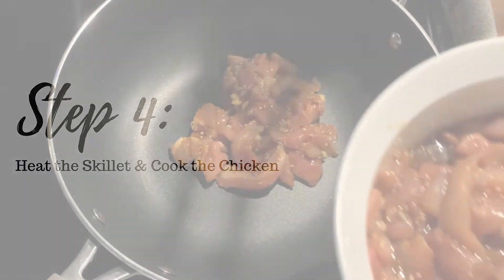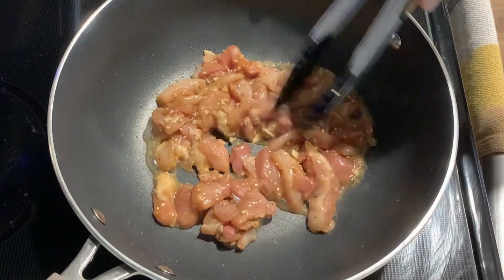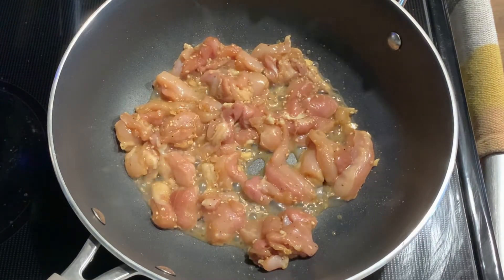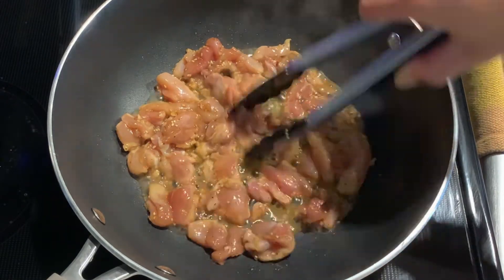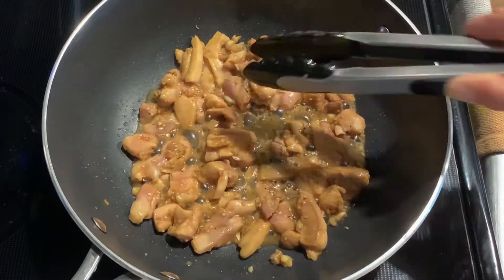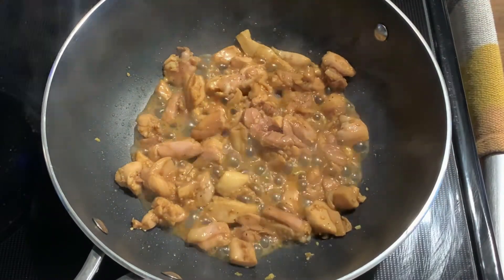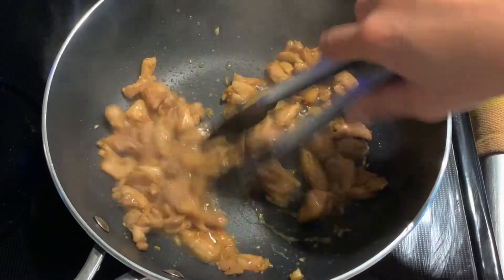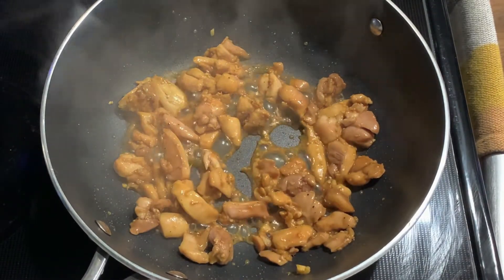Bring a large skillet to medium-high heat and then add the chicken. A couple things to keep in mind. One, the chicken is coated with a sugary marinade, so make sure that you watch it closely so the sugar doesn't burn. Two, notice that I didn't add the marinade into the skillet. You'll let the skillet dry out a little bit and then add marinade as needed. After about 4-5 minutes, the chicken should be completely cooked, ready to plate, and ready to enjoy.